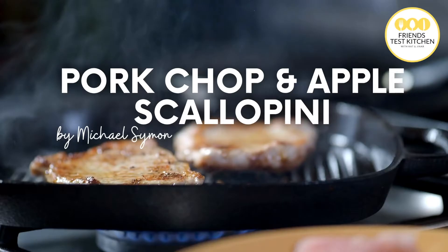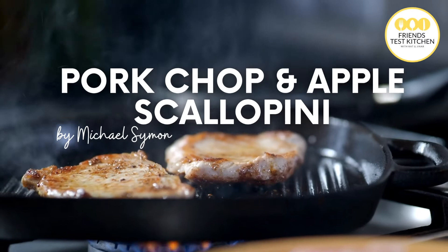I'm a little choking over here because of that apple cider vinegar, but do you like pork chops and applesauce? Hi, thanks for joining Friends Test Kitchen where Kat and I scour the internet and magazines and any place you can find a good and easy recipe for you to try at home. Today we're making Michael Simon's pork chop and apple scallopini. It sounds delicious, so we wanted to try it out for ourselves and see just how good it really is.